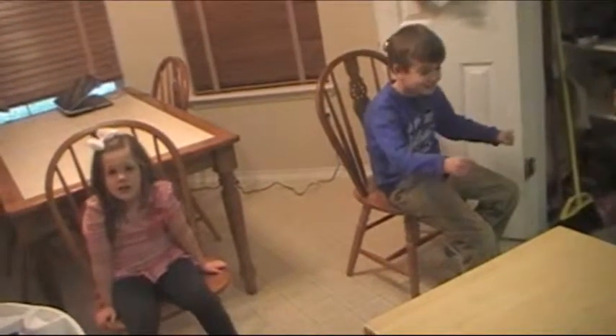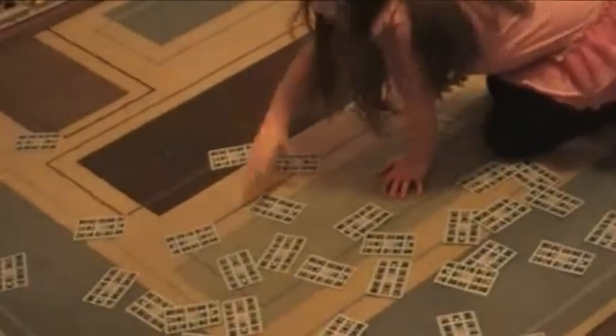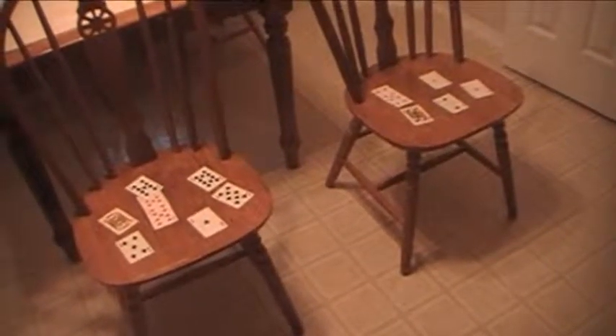You want to start your kids a good distance from where you put the cards, and then it's just on your marks, get set, go. They run and get a card — one card at a time — and run it back to their station or their chair. When they're done, they run right back and get another card, and so on.